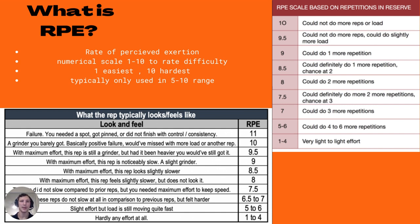Moving to the RPE scale based on reps in reserve: RPE 1 to 4 is very light, minimal effort. At RPE 5 to 6, you have around 4 to 6 more reps left. RPE 7 means you could do 3 more reps; RPE 7.5 you could definitely do 2, maybe 3; RPE 8 means definitely 2 more — and so on. Essentially, whatever you rate the RPE, subtract that from 10 and that's roughly your reps in reserve. Pretty easy to understand.